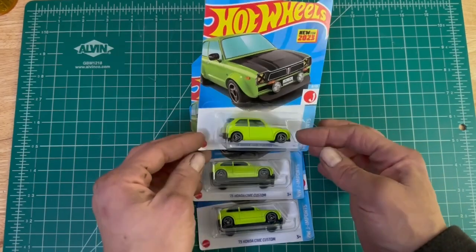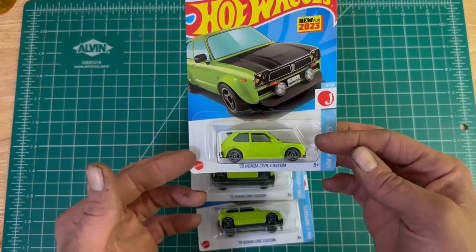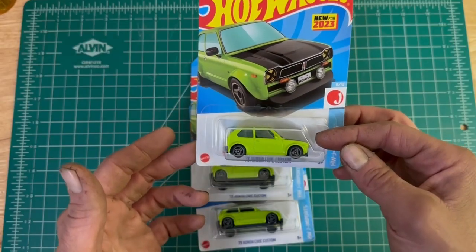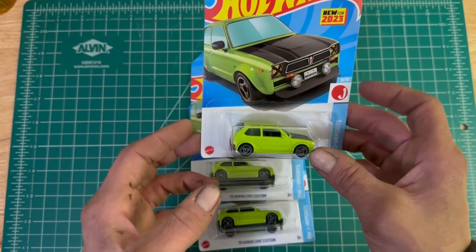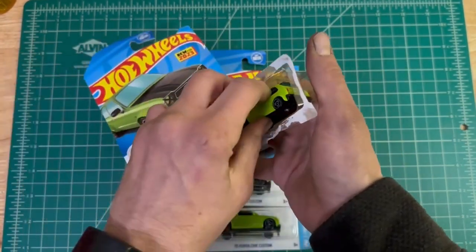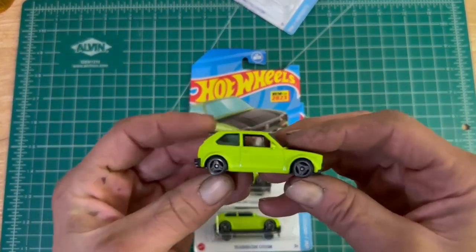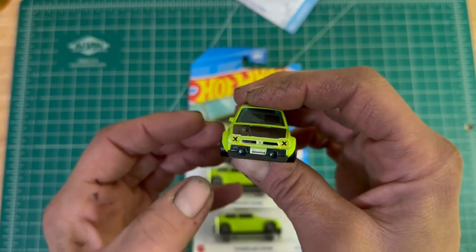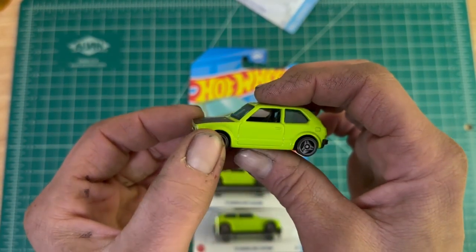I've been able to find a couple of the '73 Hondas. It's a year older than my Honchero, but it'll do just fine. It's already customized sort of like the Honchero, but there's going to be a lot of stuff I've got to do to it. So let's pop this sucker open — I'm not nice with them like Functional Histories is. I'm just going to pop it out of there, take this bad boy apart, strip it, and then start doing the body modifications.